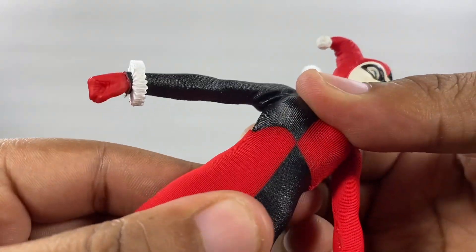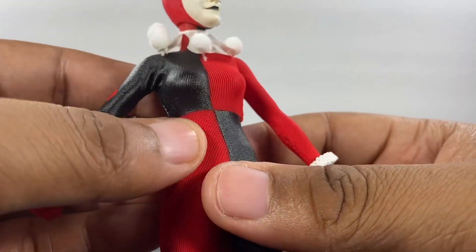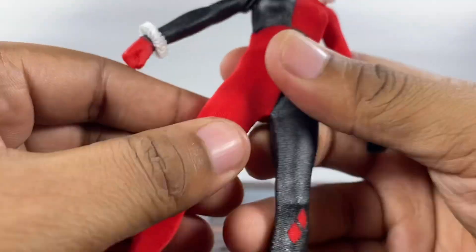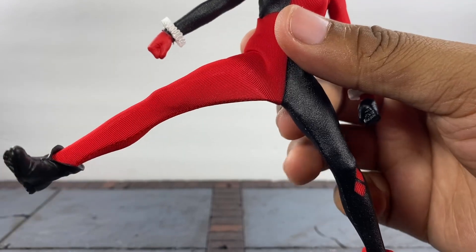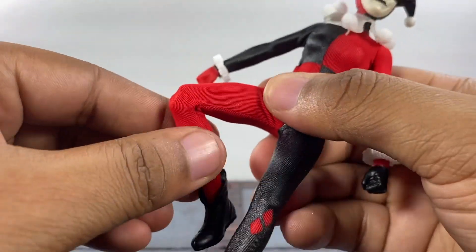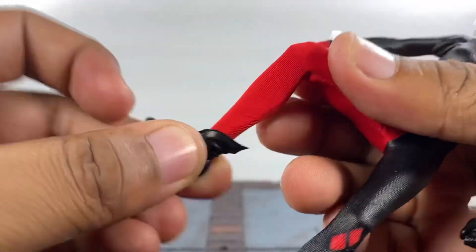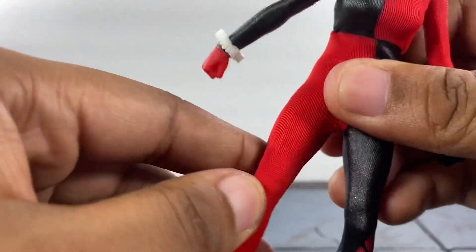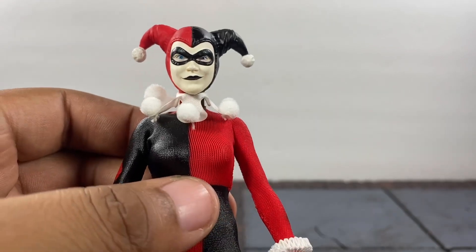At the waist you can get a little bit more forward, but as far as going back she goes back only about that much — the only reason I'm not pulling it anymore is because it's really feeling like it's stretching the fabric. As far as kicking forward she kicks forward about that much, kicks back not much at all. She can do the splits — I'm going that far and then I'm going to leave it; don't want to stretch the fabric. She does have a built-in thigh swivel and double-jointed knees. As far as her foot goes, you do get swivel at the boot — it goes down a little bit, up a little bit, of course no ankle rocker. So articulation-wise it's typical Mezco — I'll give it a 6.5 out of 10.